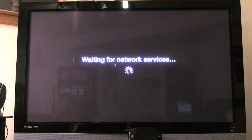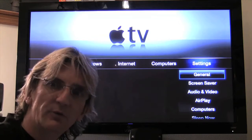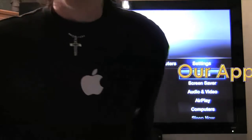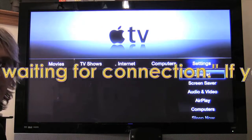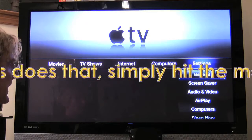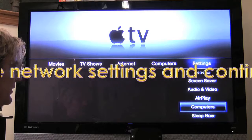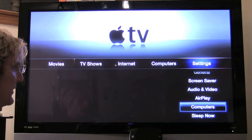We're waiting for network services. If there are any pauses we'll let you know how long it takes — we're timing everything. It actually connected and is working just fine. We can see 'Computers,' 'Airplay,' and 'Sleep Now.' I don't think I have any iTunes set up right now, so we'll turn on Home Sharing.